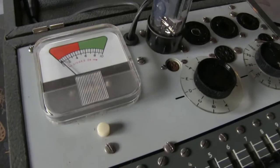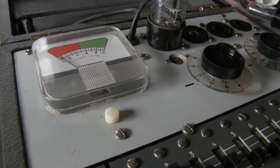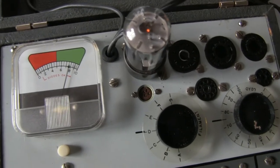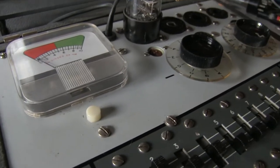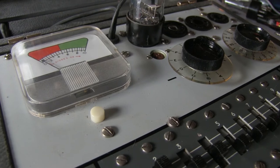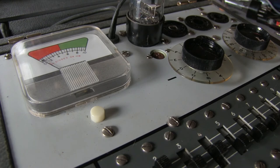Interesting. Let's check the other one. Checking the emission of this tube — and once again, look at that: pretty similar to the previous tube. Which is good news. It means my assumption was right — this amplifier has not seen a lot of use. These tubes are going to be just fine.